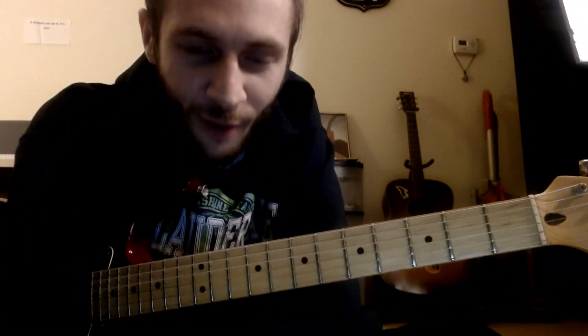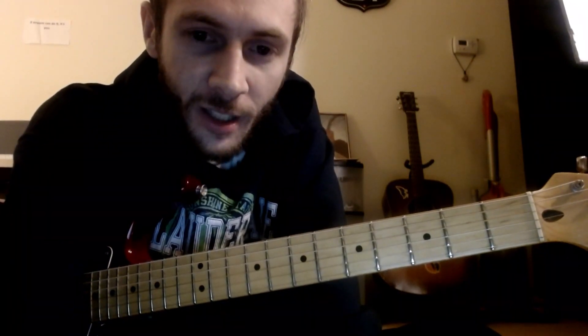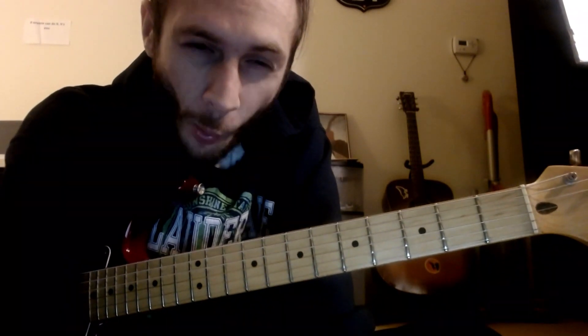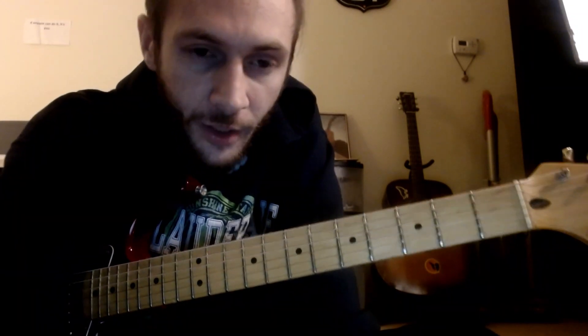Alright, Battleborn — it's going to be a long video. We have piano at the end of this, so if you're looking for how to play piano chords, at least the ending chorus they tag a lot, it's going to be at the end of this video.